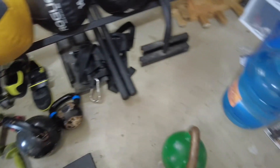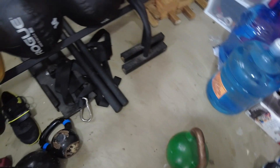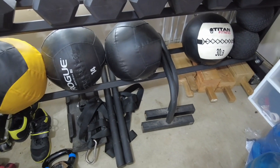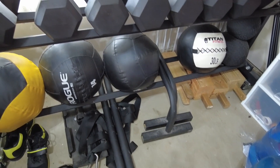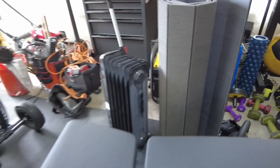Some kettlebells. The grandson likes to roll the 53 around, so it always ends up somewhere throughout the gym. I do have a pull sled as well, and then those are parallettes, if I ever got my shoulder good enough to do some gymnastic stuff. So that incorporates that side of the garage.